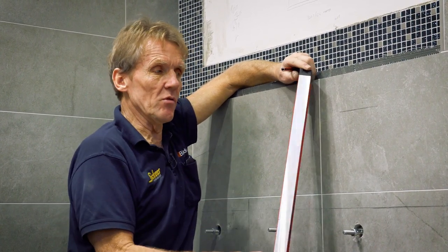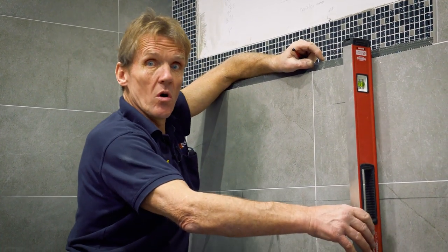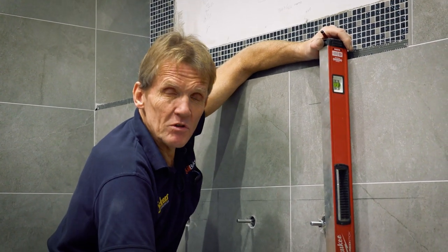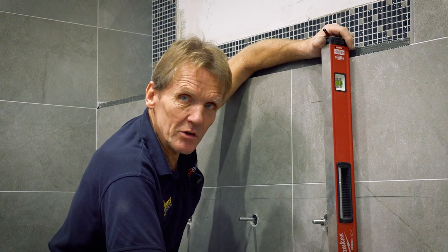So with all my effort a bad level let me down. If I'd checked that level for level and also for plumb, I would have been sure I could use it — because a bad level is a complete liability. It costs you money because you've got to go back and do the job again.